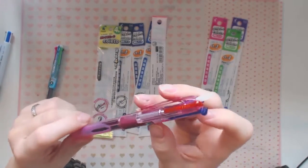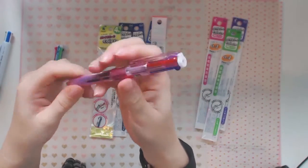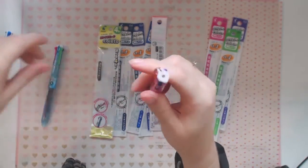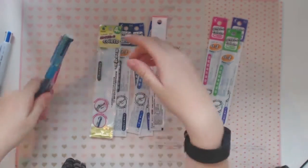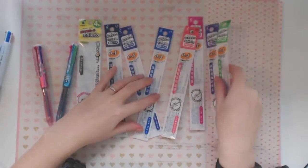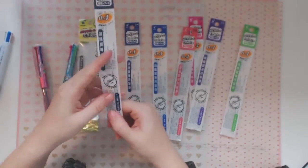Once the inks are in, you just close the top and there we go. I bought a range of colors. I've loaded up this pen too. I'll read out the color names — I am really, really rusty with my Japanese, but I can read the color names.